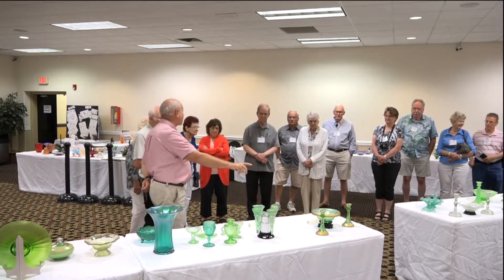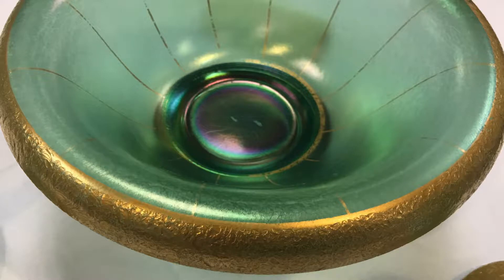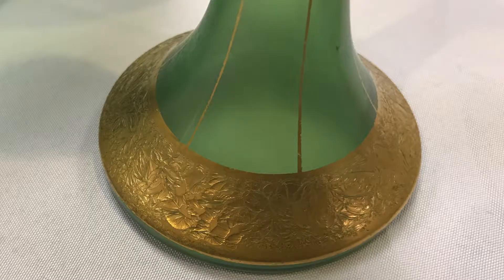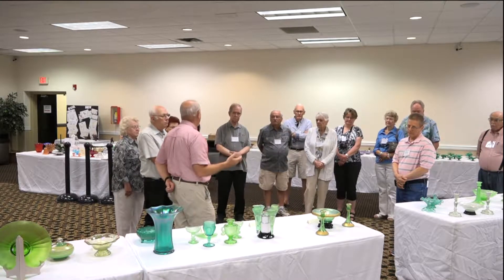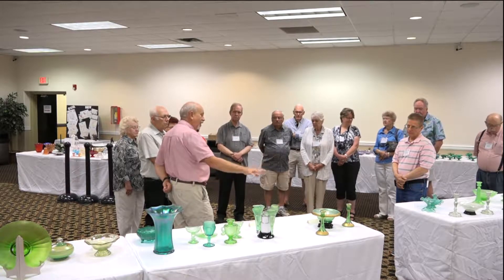I'd like you to see the design on this one — this is what we call glue chip decoration. In the factory they had fish glue; they would paint it on the finished piece, put it into an oven, and as the glue dries it literally peels off slivers of glass, giving a very random frost-looking design. I'm not sure Central did that in their factory — there were decorating factories that would do it — so they may have sold the console set to a decorating company.